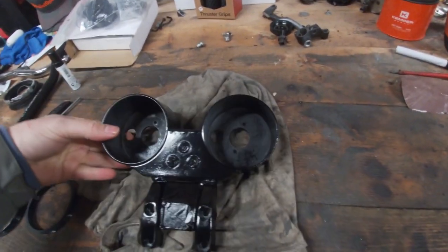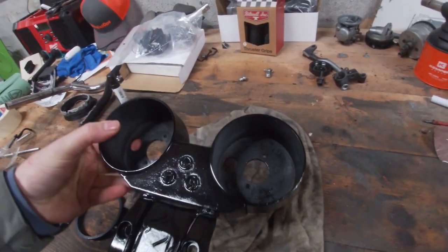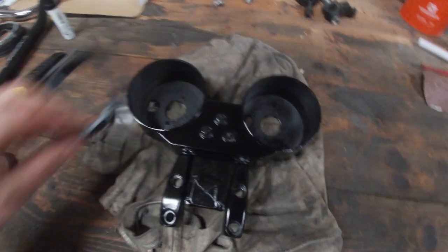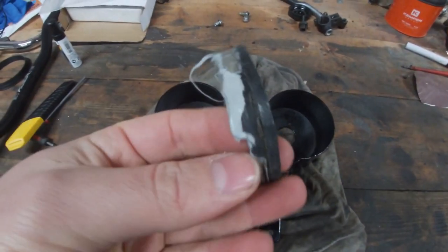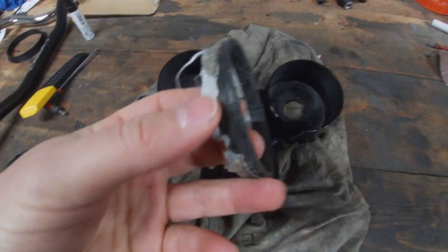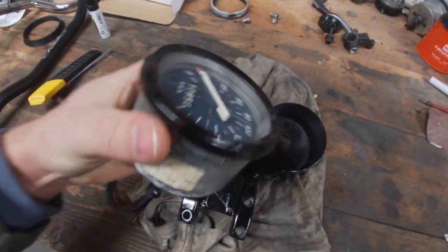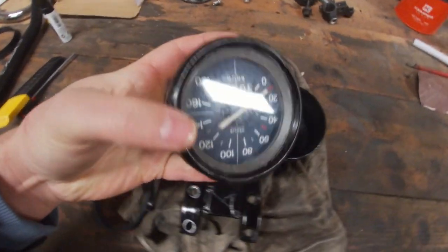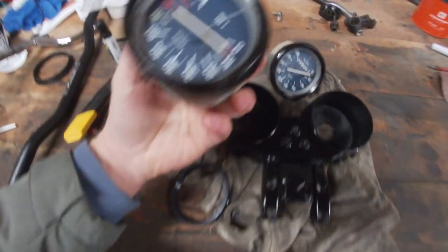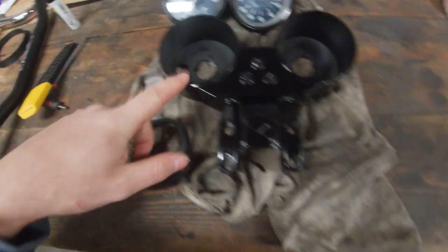Some time has passed. I didn't film everything, but I did give the gauge holders a new coat of paint. I've 3D printed some fresh rubbers to mount the gauges into, because the old ones are cracked and the previous owner used silicone to mount them, which is a bit janky. I also gave the gauge rings a fresh coat of paint, so it looks nice again. Let's install them so we can mount the steering on the bike and go from there.